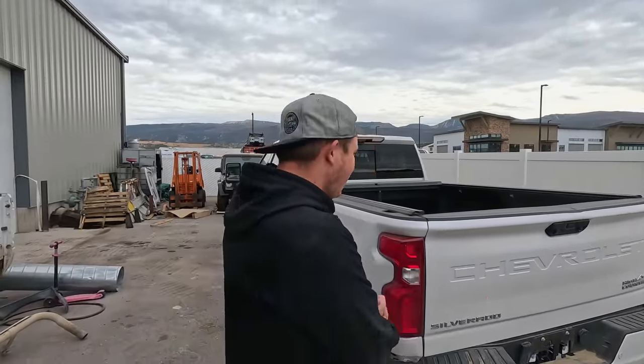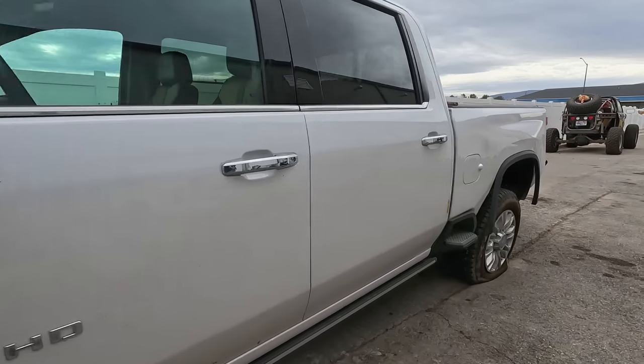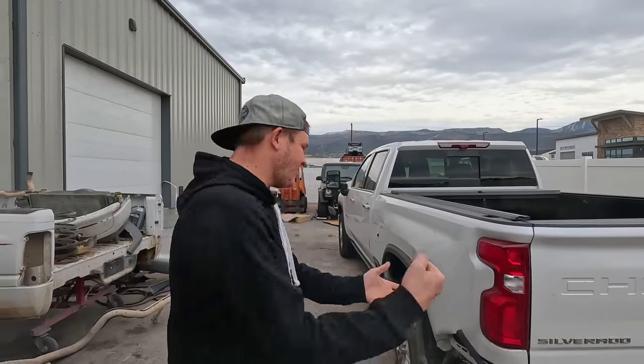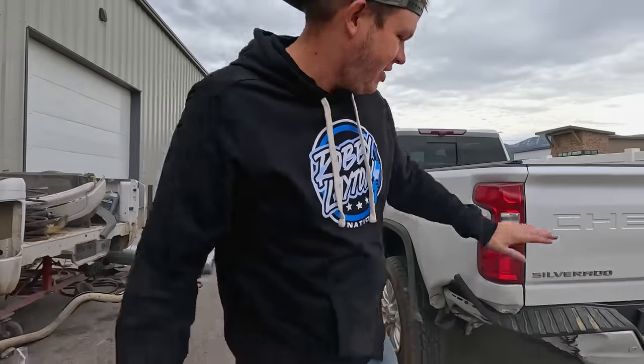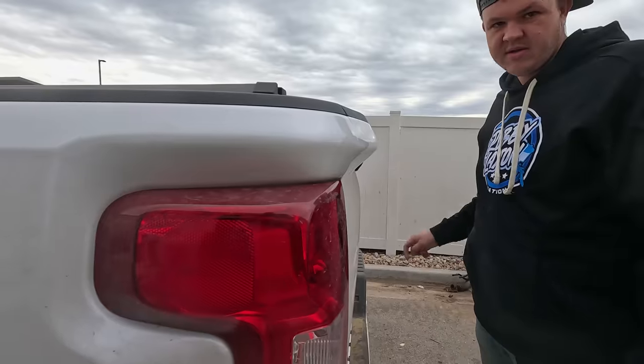So while the guys are inside working on the frame swap, I get to work on some collision work. Today I introduce you to a brand new Chevrolet High Country. This truck was parked and it got hit — I don't know if it was a drunk driver but somebody was under the influence. They plowed into the back of it. We've got a bent frame, a bent axle, damaged bedside, a rear bumper smashed in, and a tailgate that won't open.